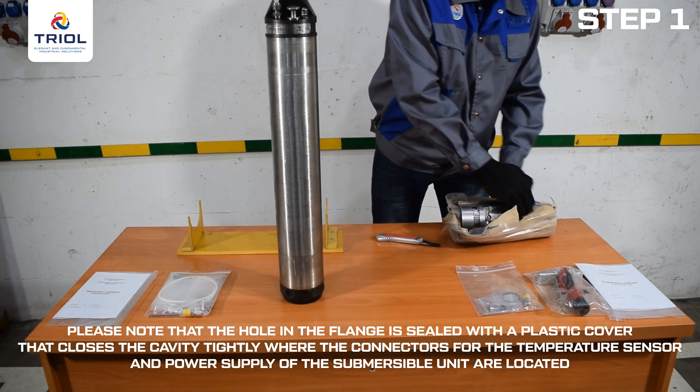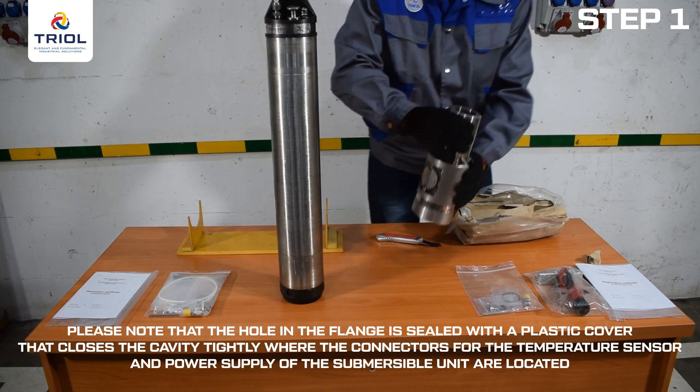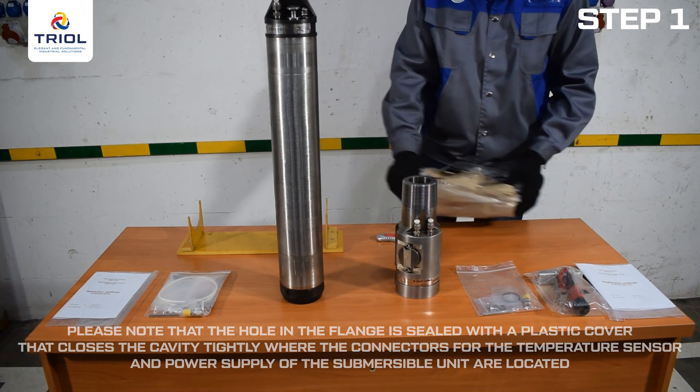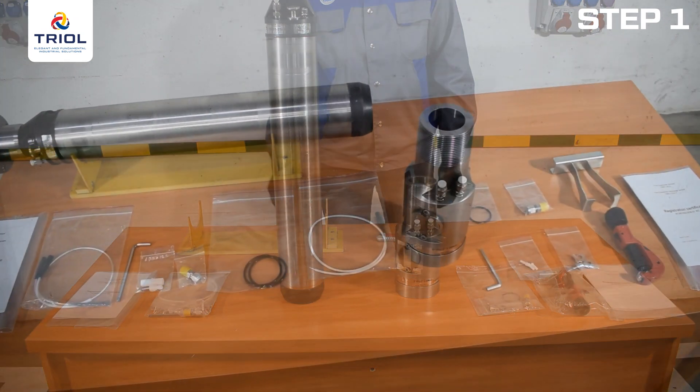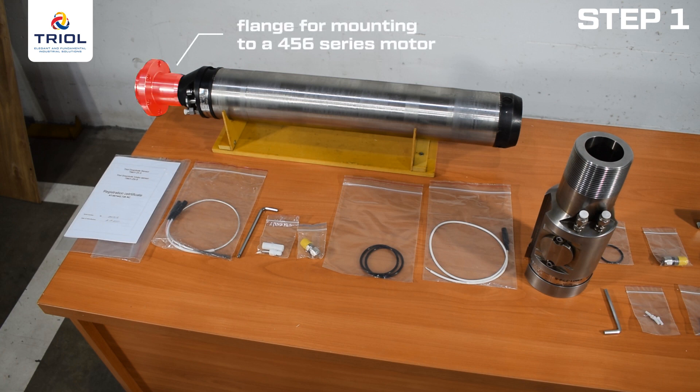This plastic cover prevents mechanical damage to the connectors. To start installing the submersible unit, the plastic cover must be removed. The package includes a flange pre-installed on the TRIOL TM01-25 and TM01-15 lower submersible unit for your type of submersible electric motor. The scope of delivery can include flanges of any required dimensions. In this video, you see a flange for mounting to a 456 series motor.